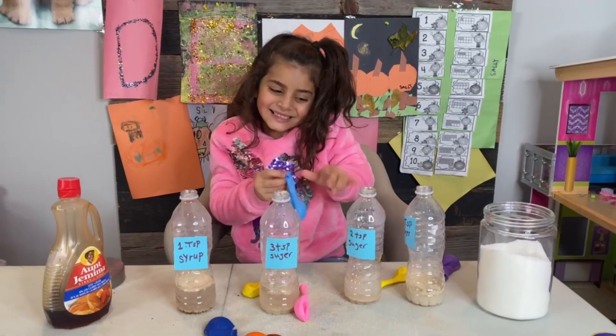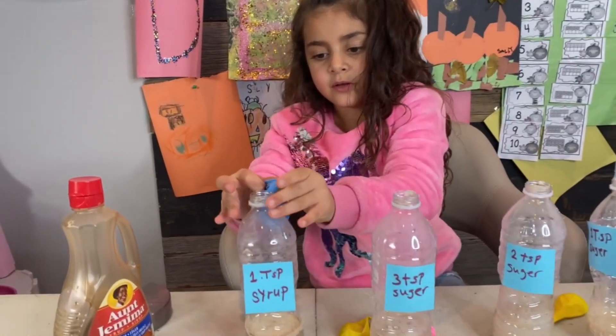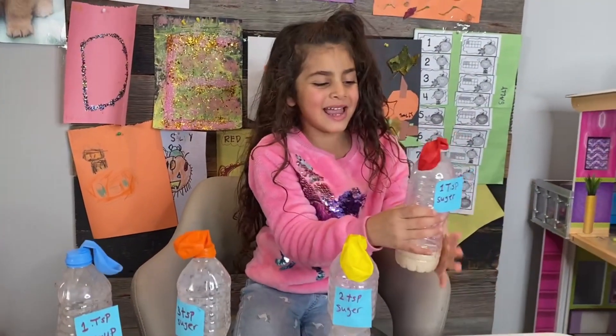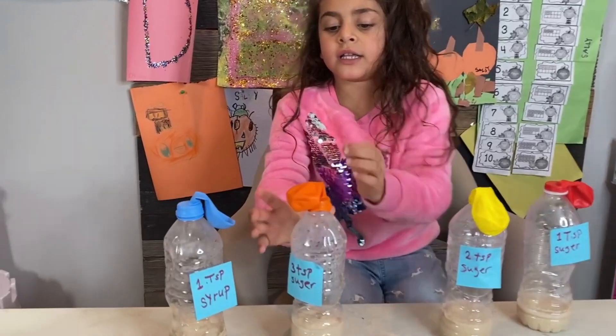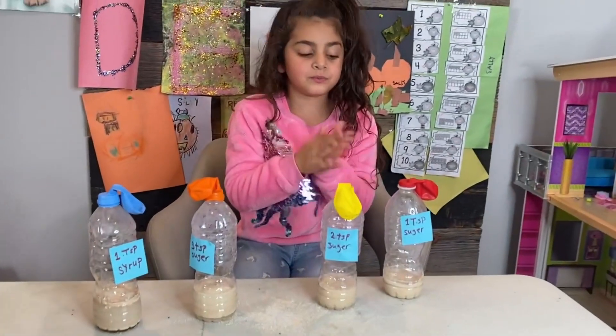And now it's time to put the balloon, Sally. Blue color — Sally picked up blue. Sally chose red, yellow, orange, and blue.